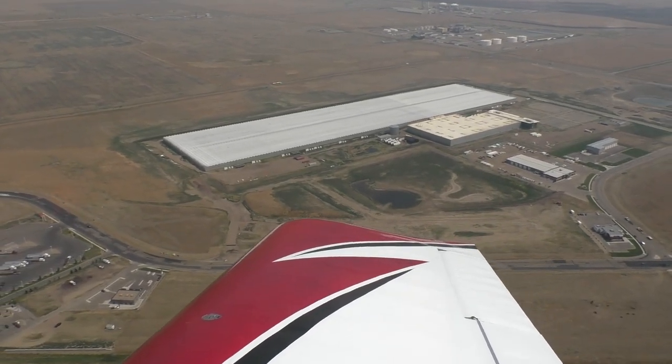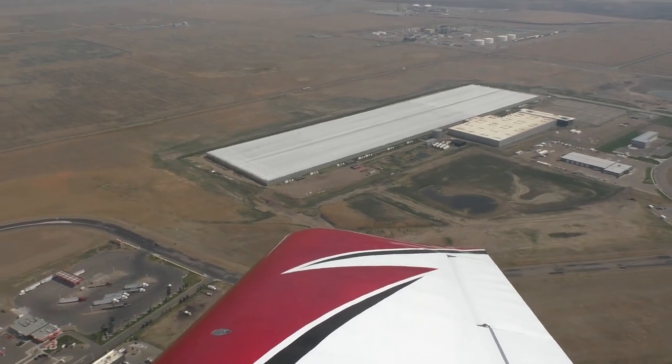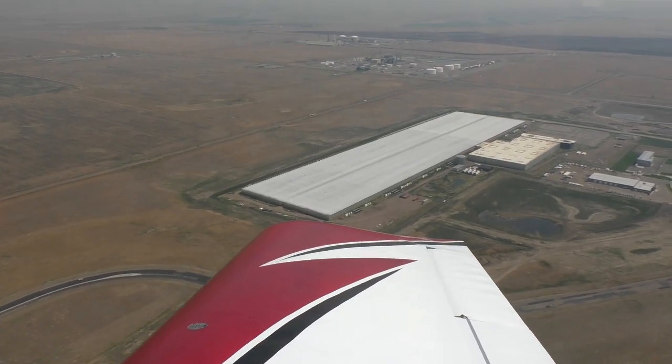Medicine Hat boasts some of the largest greenhouses in the world. A couple here are well over a million square feet each.